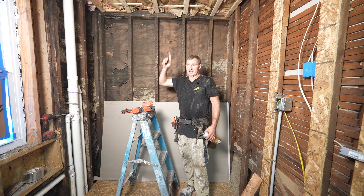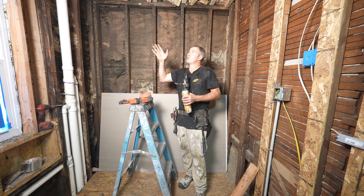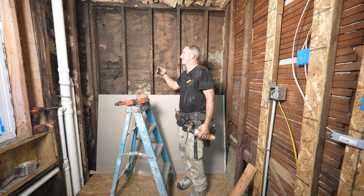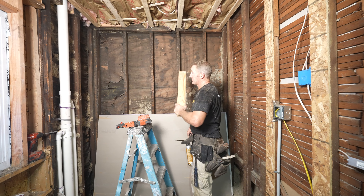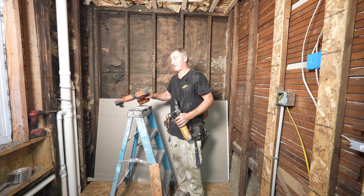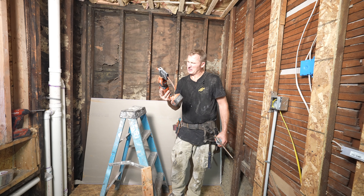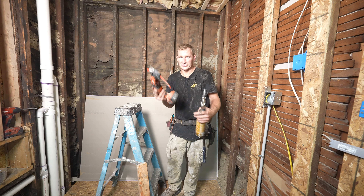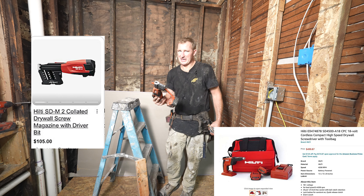So we're going to do this drywall ceiling, and I'm just by myself. When you do stuff by yourself, you have to kind of set things up so that you're not set up for failure. What I'm going to do is put a ledger board up against the wall so that I can have a catcher on the one side of my drywall. Getting one of these collated strips of screws that are already on a magazine like this really makes it easy because I can just screw them into place really quickly.